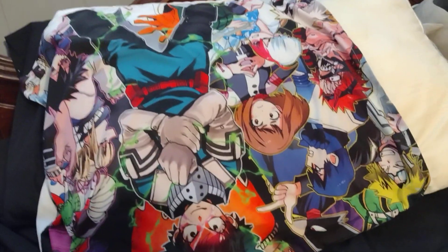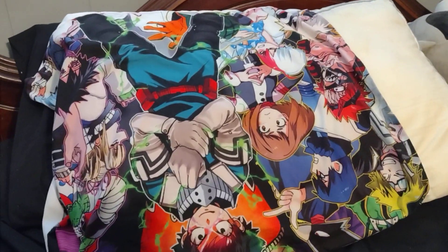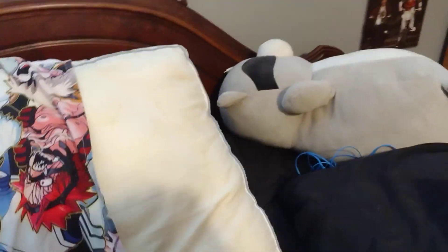Hey guys, it's BonnieSquad here and today we're going to be doing a plushie review. I got a Huggy Wuggy plushie.